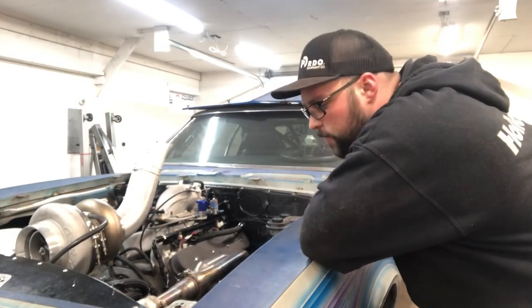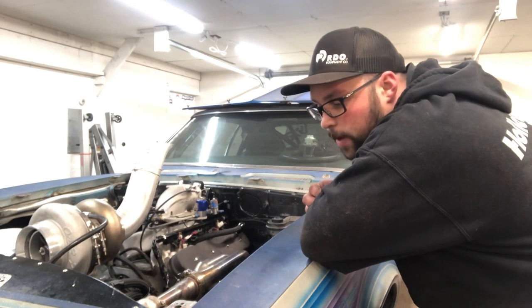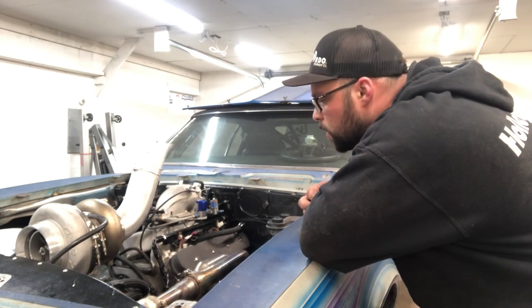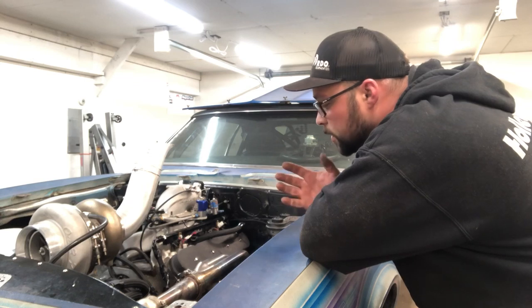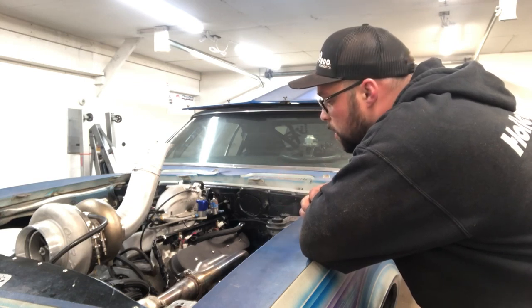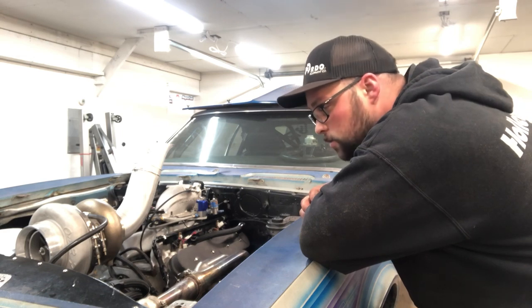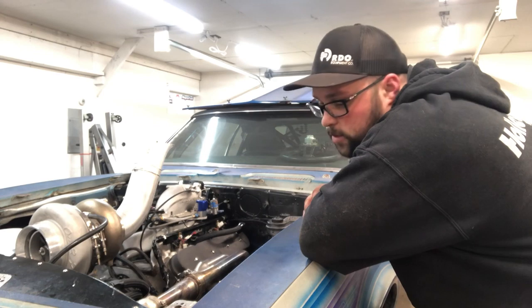Here we are. I didn't make the video I said I was gonna make about putting the motor together because I don't really know how to put a motor together, so why would I make a video about it? So we put in a new crank, two new rods, all new bearings including the cam bearings, and slammed it back together. I don't know if it's gonna run — it might. I have not tried it yet. I wanted to save the experience for all of us to enjoy together.